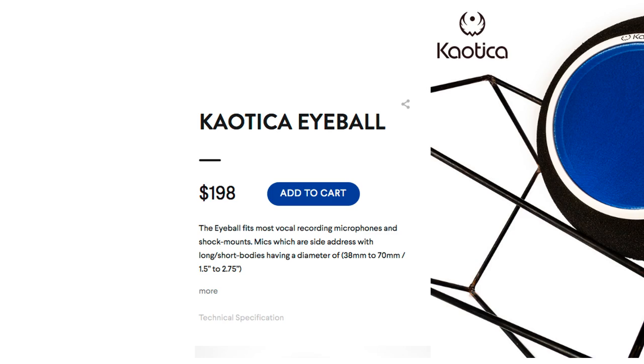You have to have other acoustic treatment in your area before those really do anything at all. But what I get constantly — a barrage of emails, comments, Facebook comments, tweets, all sorts of things — is: hey, could you test the eyeball? The brand name is the Chaotica Eyeball. And they're really expensive — for a piece of foam, it's really expensive — and I don't really need one, so I haven't purchased one yet.